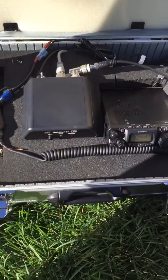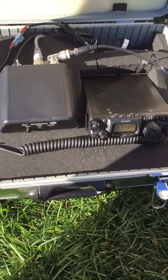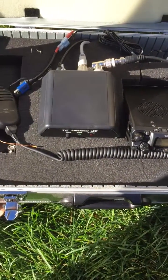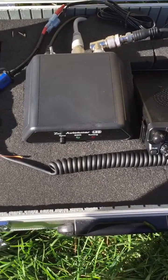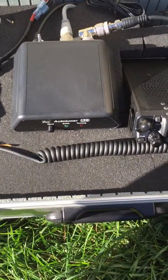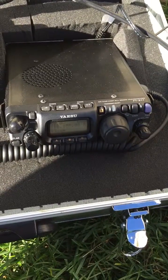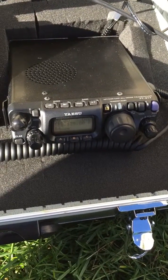Even though I've got a 20 meter MFJ dipole set up on the flagpole, it's running on the analyzer. We look close enough that the tuner at least could tune it and make it think it's okay — less than optimal, but hey, not much going on on 20, so I said let's go to 17.